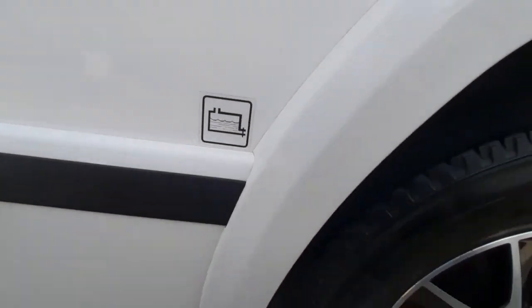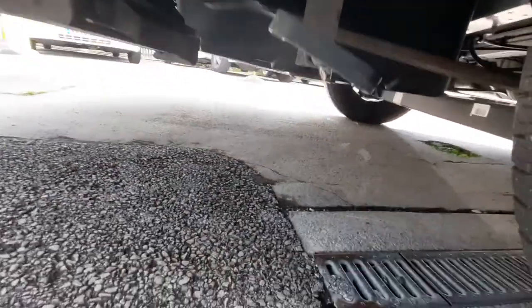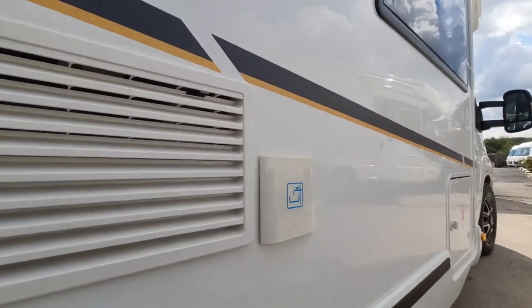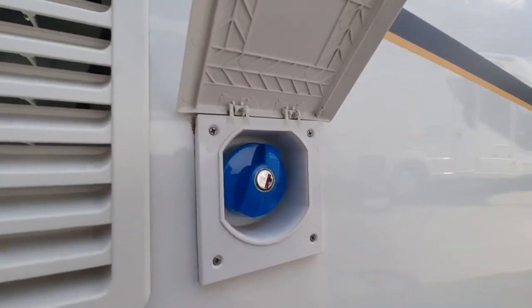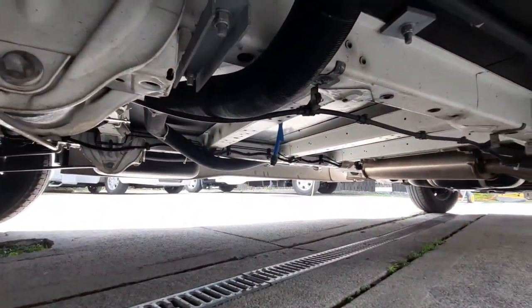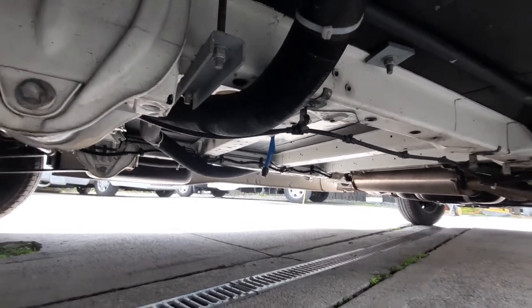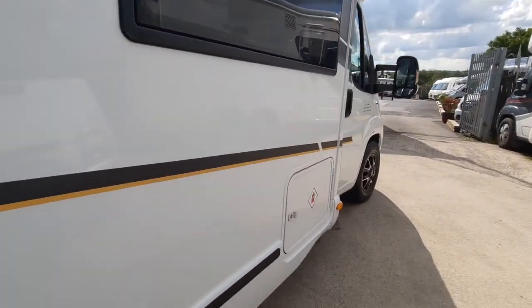Below that there's a sticker that tells you where your wastewater is drained — the waste water valve is drained by pulling that handle and it comes out of the tank underneath the vehicle. We have your fresh water filler point in front of that — undo the cap to fill up with a hosepipe. Underneath the vehicle in the centre there's a little blue pipe with a push-fit on the end that needs to be removed to drain your fresh water. Remember to put it back on when filling up.